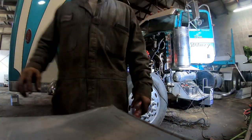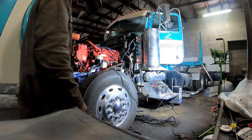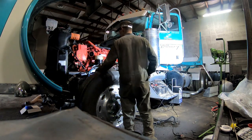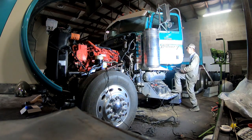Well, the starter relay is screwed up. I got the start wire and it just clicks, click click, but the starter works. I'm gonna have to get a starter relay for it - hopefully I can get one from Kenworth tomorrow. I just want to see if it'll turn over.